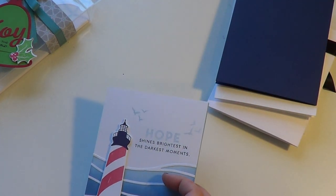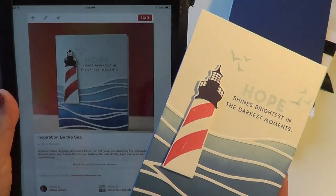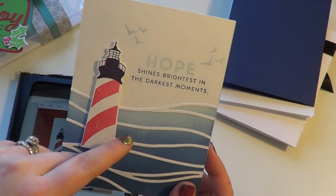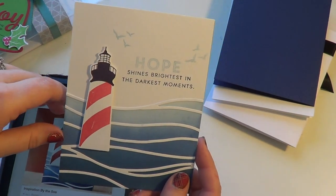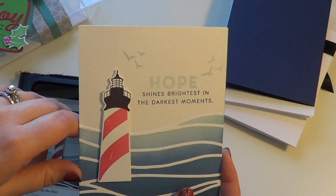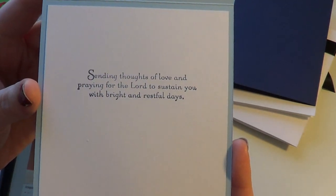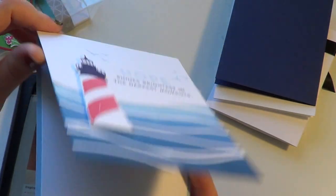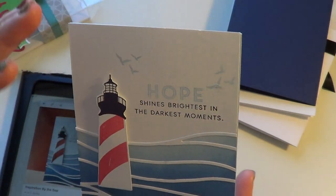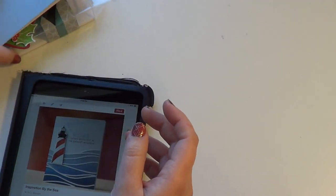This next one was cased from Laura Basson. My friend Betsy and I did this one together and it took forever to put all the waves together. I did all the blending of the background and she put the waves on. She said she's never doing this card again! But it was really nice of her to help me with that. We cased her card because it was just so beautiful — I thought it was like a nice sentiment, like 'I'm here for you' or 'there's hope somewhere.' So that was the first card set.